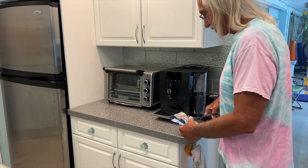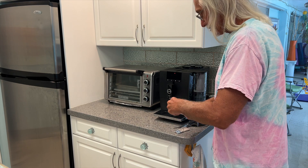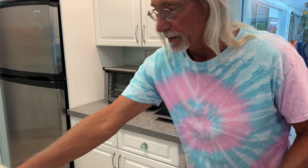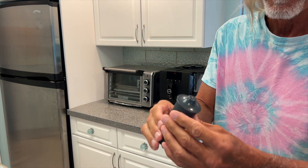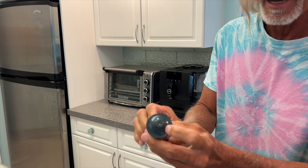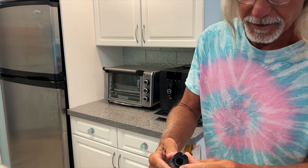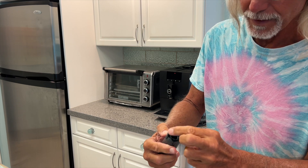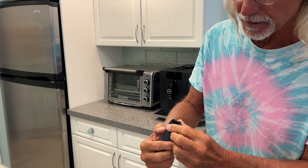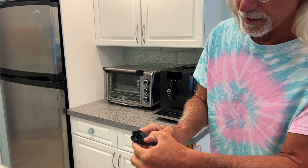What we're going to do is go ahead and just open her up like that, pull it out, and set this over here. This is what the filter looks like — it says Jura right on top there. And if you look on the bottom, it has these little six-sided sections and little grooves in here.